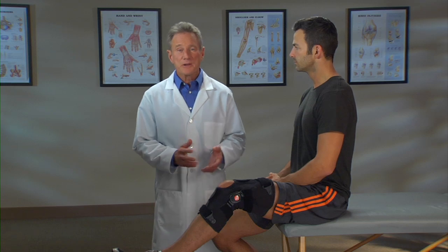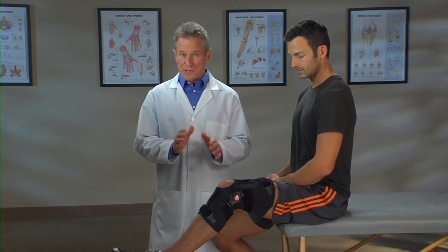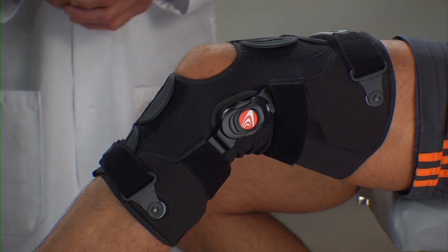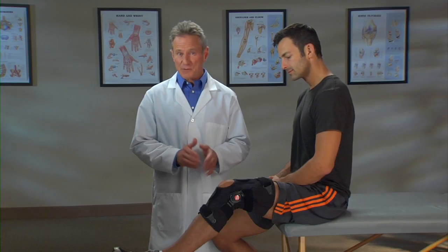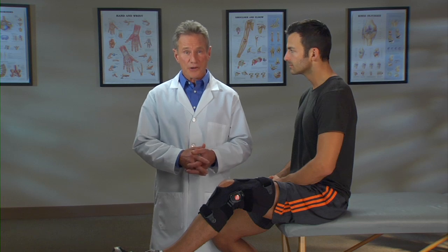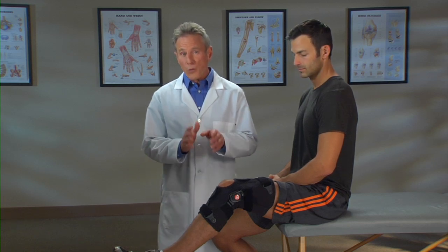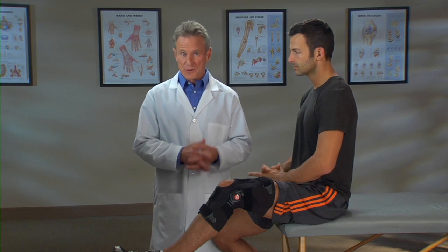Hi, I'm Jim. I'm here to tell you about the brace chosen specifically for you and your condition. It's called the Freestyle OA. It's from Bregg and it's specially designed for people with osteoarthritis, commonly called OA. Now let me explain why this particular brace was selected for you.